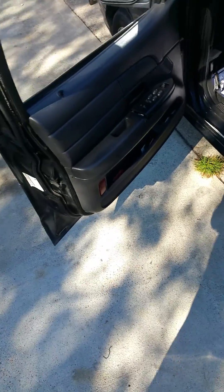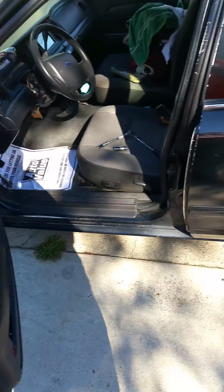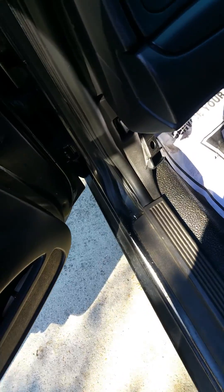Today I got a 2006 Crown Victoria Police Interceptor, model 4.6 liter V8. I have a code on my dash — let me show you. I already got a head start on what I'm about to show you guys.